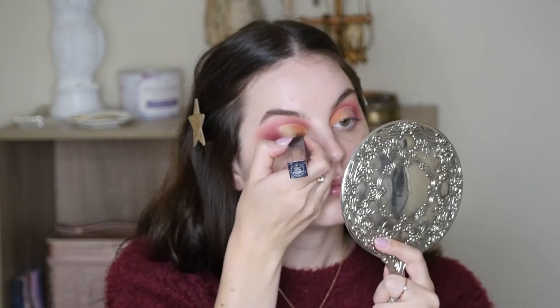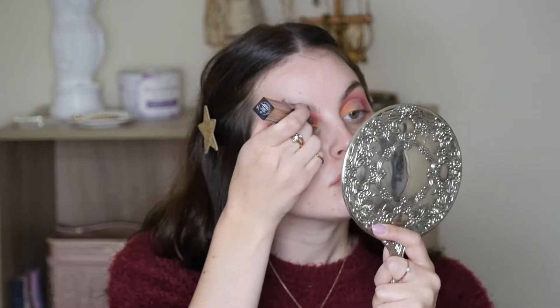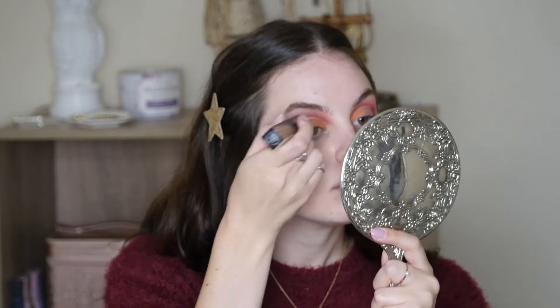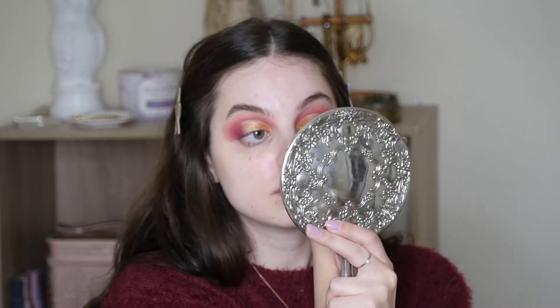Going in with the Huda Beauty Melted Metal Matte Shimmer Stick, going in with the shimmer side, and I'm laying it over the top of that orange just to give it some dimension, shimmer and shine — a little sparkle. So pretty.